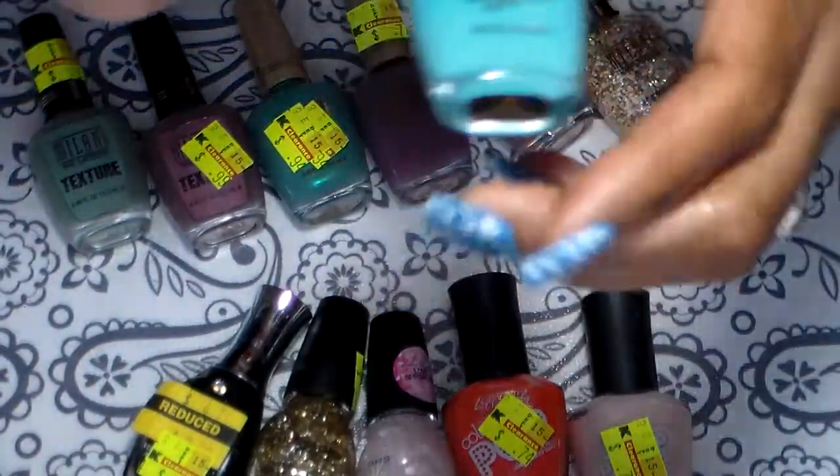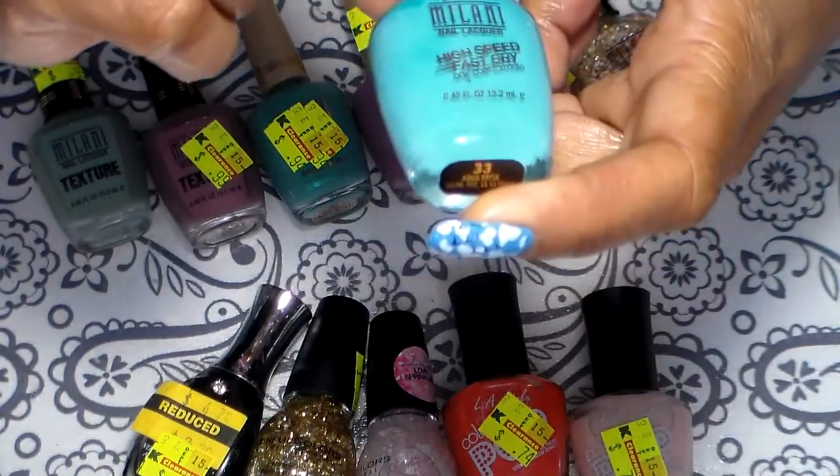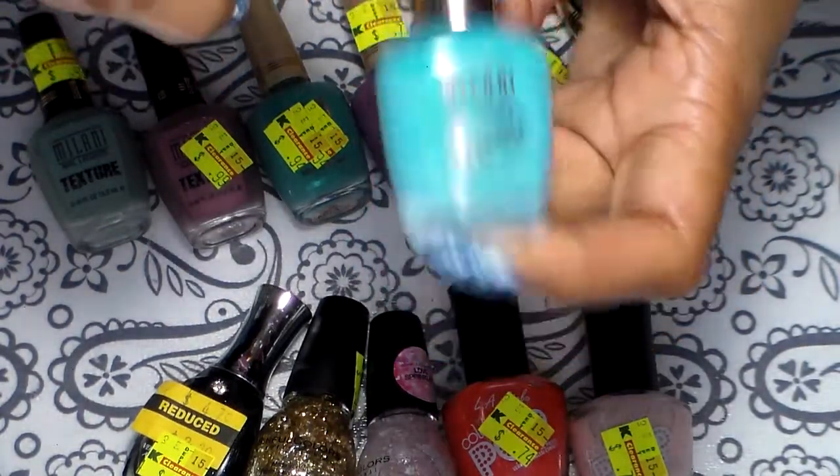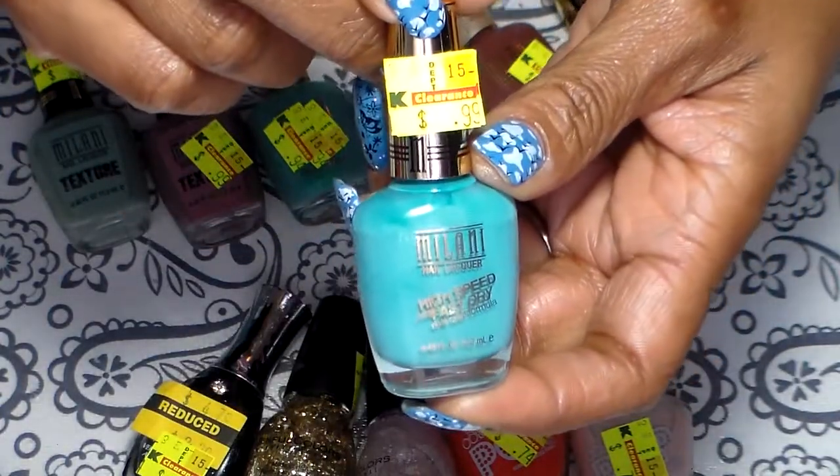I also have this one — this one is from the high speed fast dry from Milani, and this one was also 99 cents.